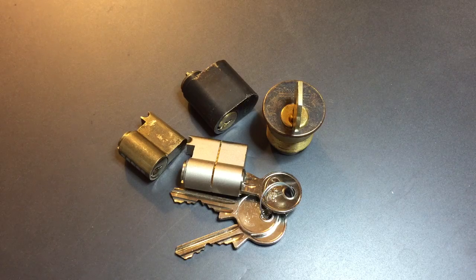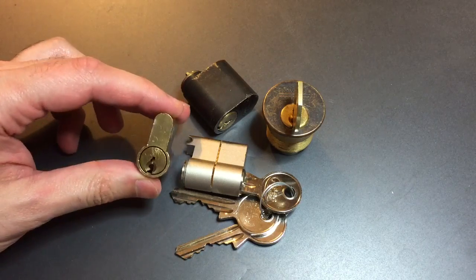This is the Lockpicking Lawyer. Hugo Martell was recently in the DC area and he dropped off a couple of locks for me, saving some international postage from Canada.